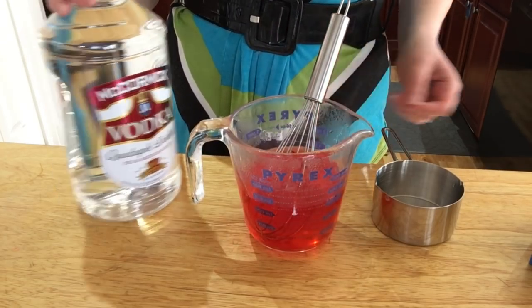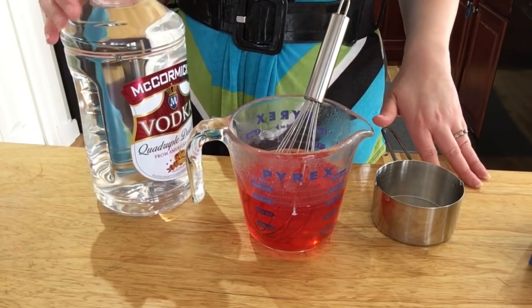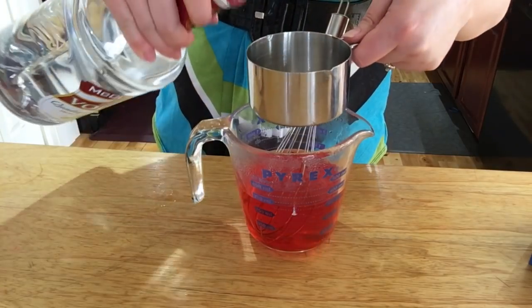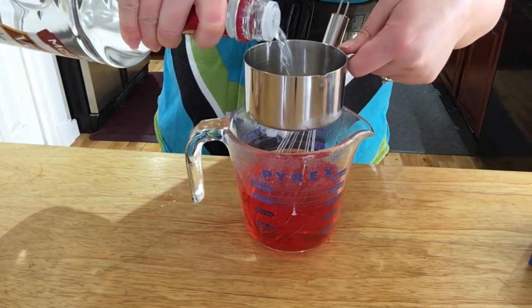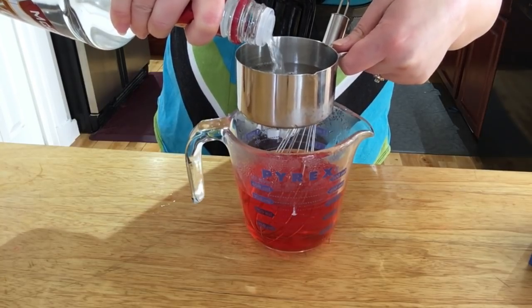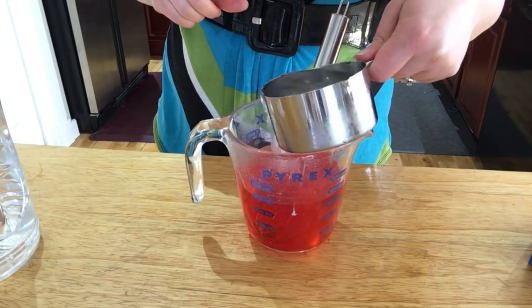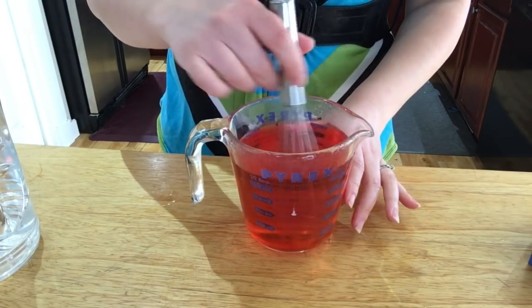Now that the gelatin is dissolved into the hot water, we're going to add our alcohol. I'm just going to use vodka, but you can use really whatever kind of liquor you want. It's a one-to-one ratio: one cup of water to one cup of liquor. So add one cup of vodka, pour it in, and stir it again.